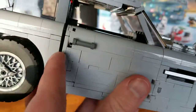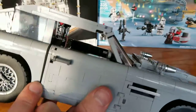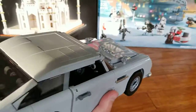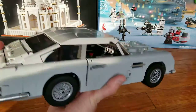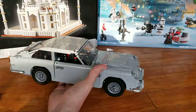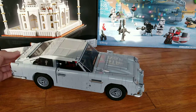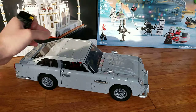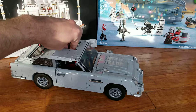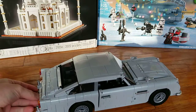There is a gap in the door — not large, but not so small either. So it has some minor imperfections in the look and the function, but it is the James Bond car and it does look the part. It also has all the main features — like the bulletproof shield, which I had actually forgotten about until I built the car and then remembered it was used in one scene in the movie.